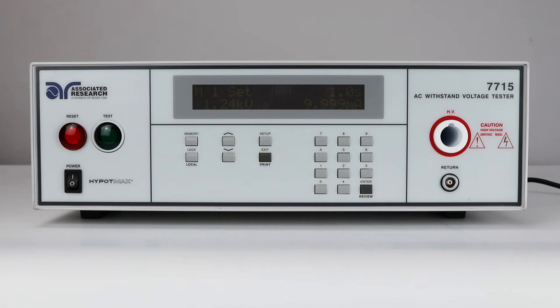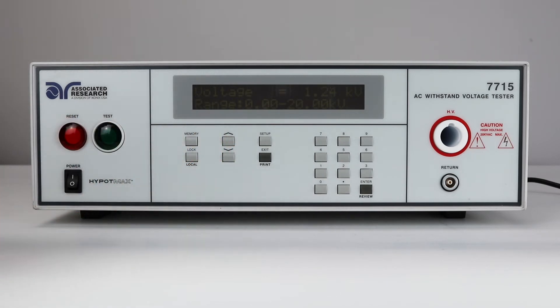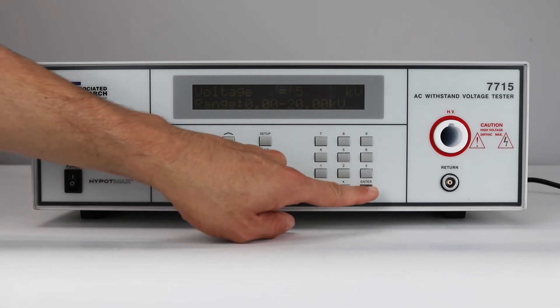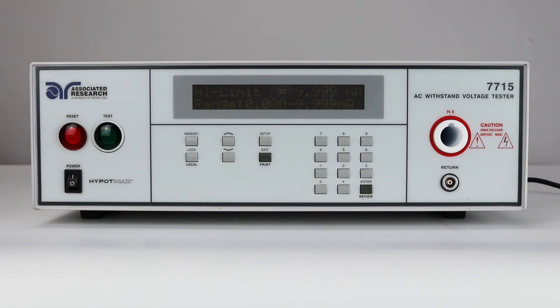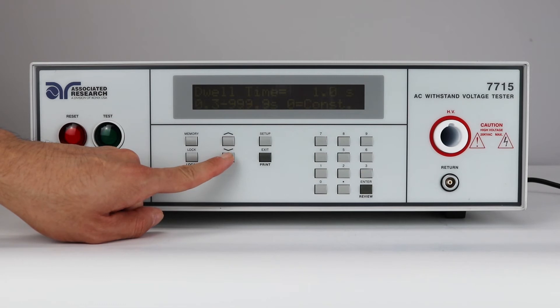Next, we will need to set up the parameters for the AC Hi-Pop test. To edit the parameters, simply press the up and down arrow key to navigate through the test parameters. If entering a numeric value, such as voltage, use the numeric keypad to input a value. To toggle between parameter selections for frequency, dwell unit, arc detect, and connect, press the enter key to scroll between the values.